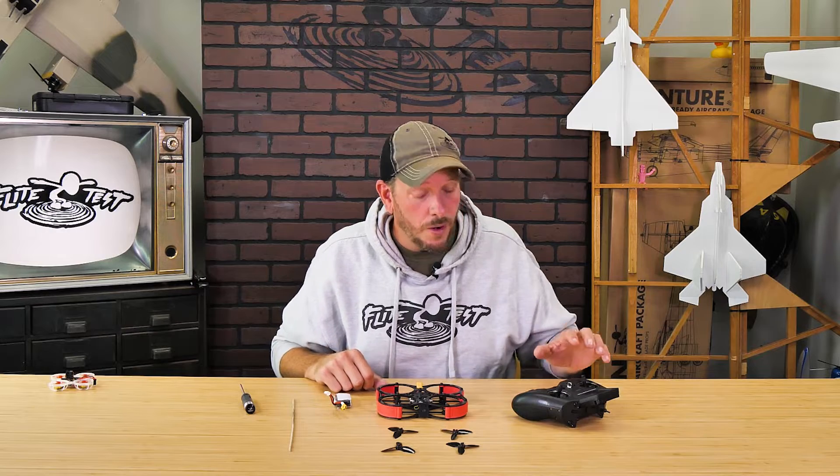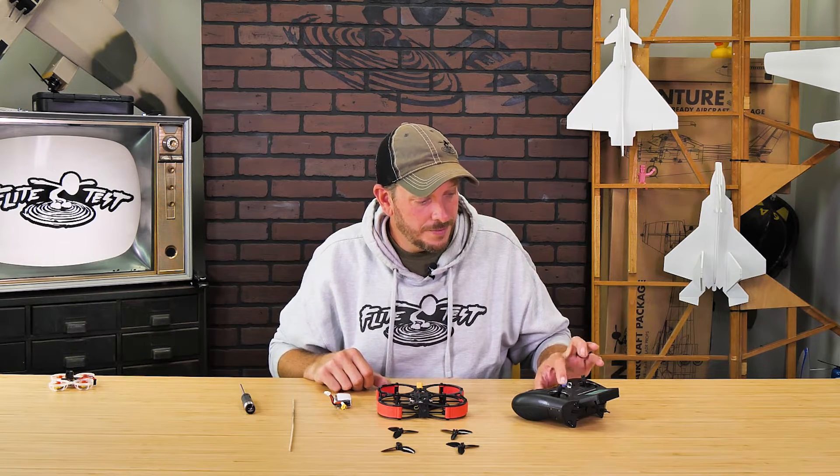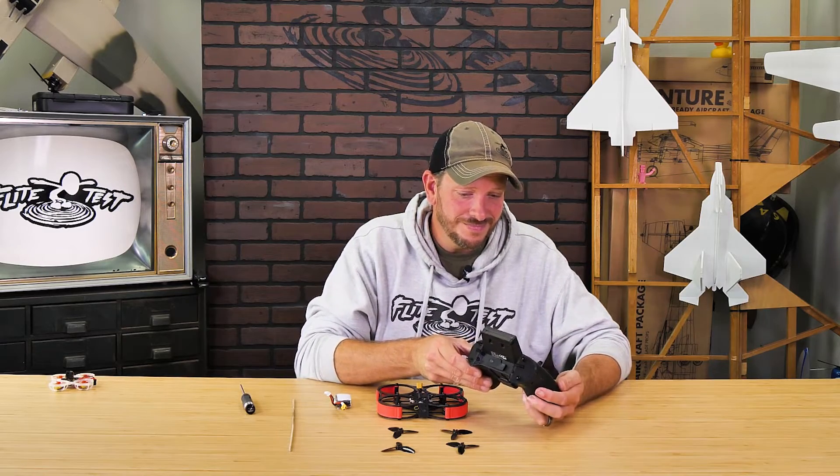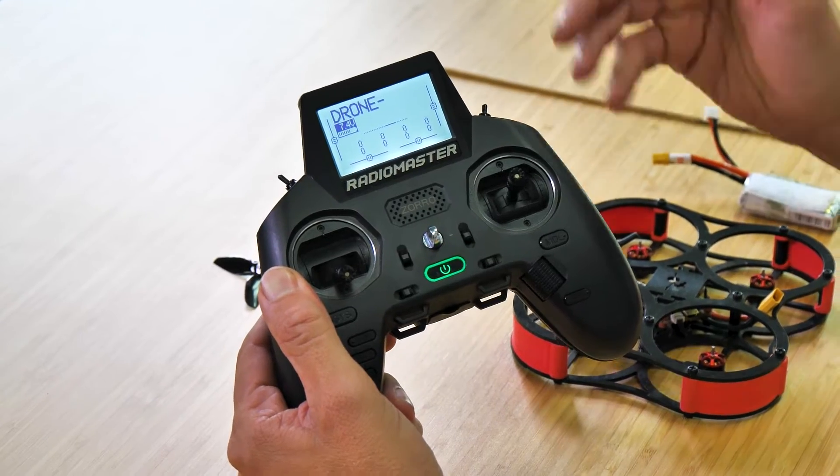Now that we have our props removed, we're also going to power on our Zora. Welcome to HTX. You can see we've already selected the drone model that we've pre-configured in a previous video.